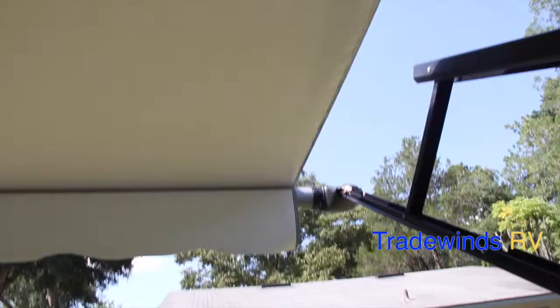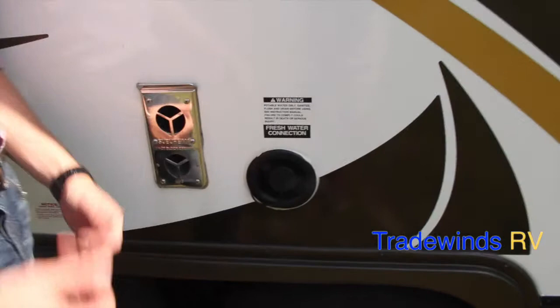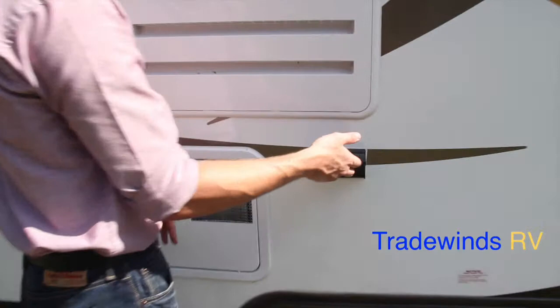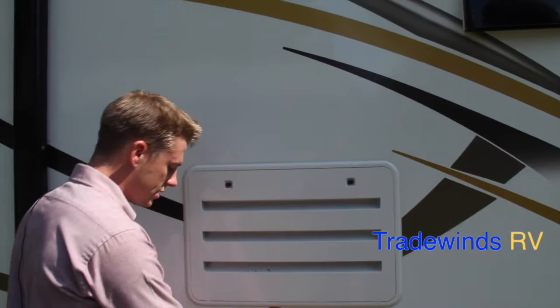A fiberglass sidewall with a multi-color stripe. You have an electric 14-foot awning with an LED strip on the exterior. Right here is going to be your fresh water connection, where you fill up your fresh water tank. Your Suburban furnace exhaust is right here. You have tandem axles on this RV, each rated for 3,500 pounds. Two 110-volt outlets are located right here. Your Suburban water heater is going to be located right here, and above that you'll notice the access point for your refrigerator if you need to get it serviced.